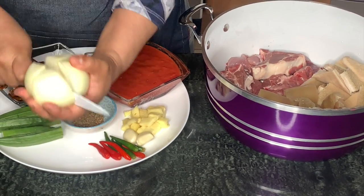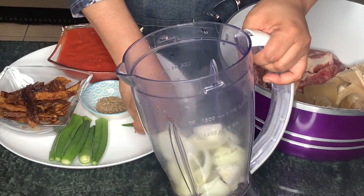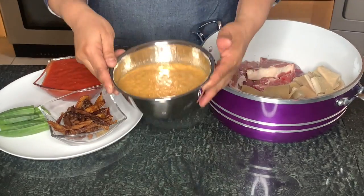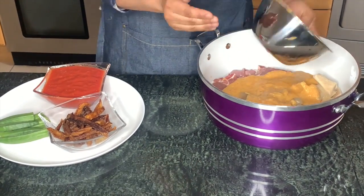At this point we will blend together our onions, chilli peppers, anise seeds, ginger, and garlic to steam our meat. Here's our blended mixture — in it goes, and we rinse the pot.